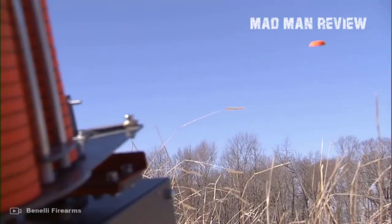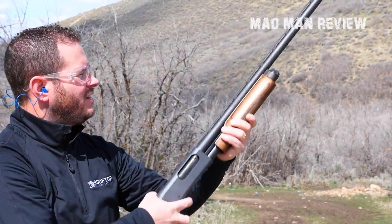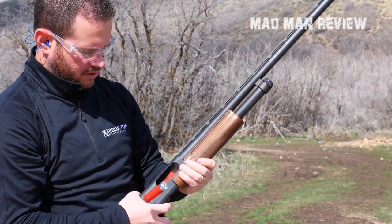If you want to get a 28 gauge, there are two things to consider. First, do not buy a heavy one, because if you do you might as well go with a 12 gauge. Second, the ammo is rather expensive. So get into reloading at home fast, so you save a ton of money over time.